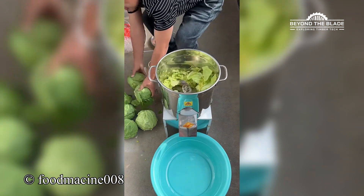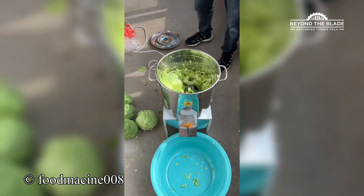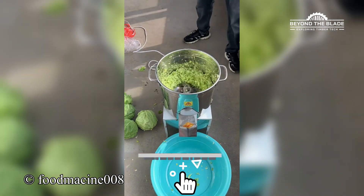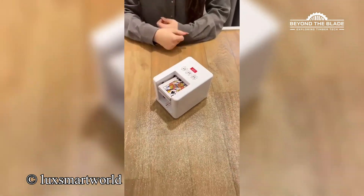Feeling inspired? Well, don't just stand there. Shred that like button and toss us a comment. And if you want to keep seeing machines crush it, hit that subscribe button. Let's keep the good vibes rolling. I feel like I should be clapping at the end of this performance.